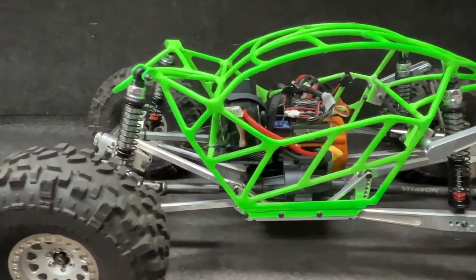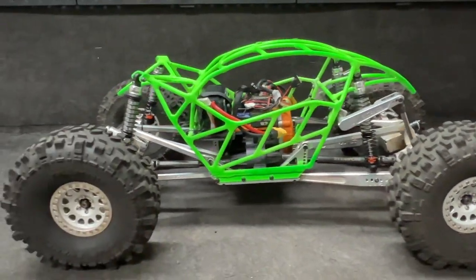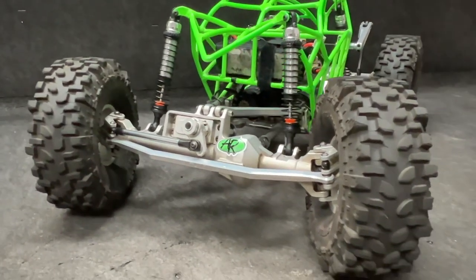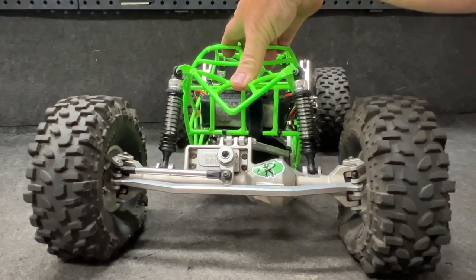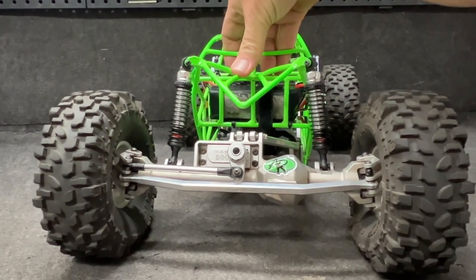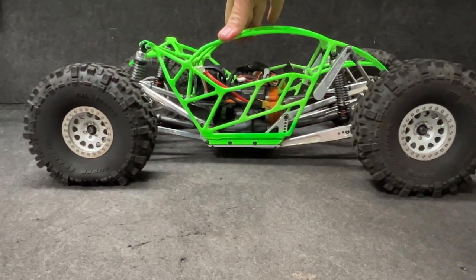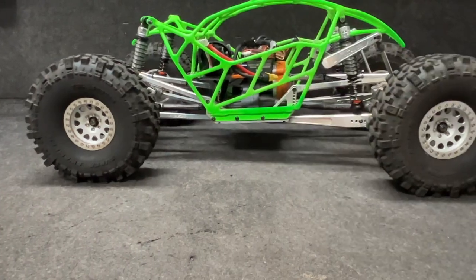Check this thing out, man. Full welded steel — it is beautiful. There is Vidovan all over this thing. One of the things I really like about this is there's nothing in the way to get full compression up front. And if I go to shorter shocks, I could get more, but it doesn't need it. Look at how low this thing goes. Tons of travel. Beautiful.